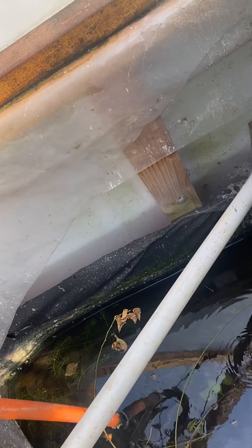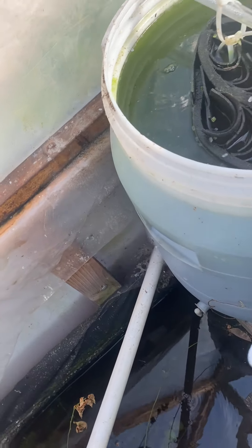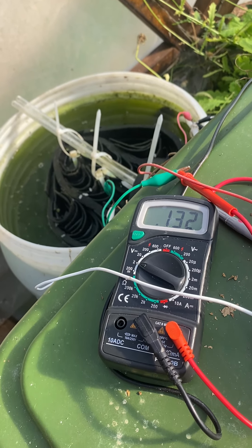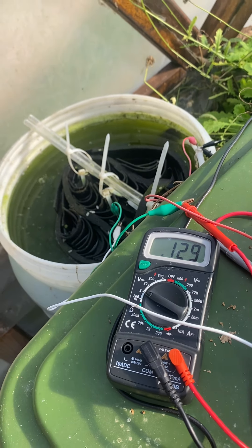Let it continue to drain through the small resistance. So that's the update so far.